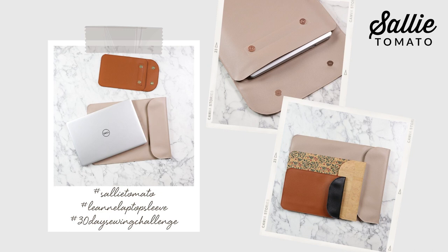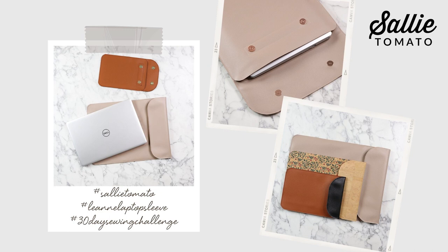Congratulations on finishing another project! If you haven't tuned in to the other projects in this series, I definitely recommend going back and checking those out. If you have been following along and sewing along, you should be so proud of what you've accomplished so far. We'd love to see your completed project, so share your photos using hashtag Sally Tomato, hashtag Leanne Laptop Sleeve, and hashtag 30-day Sewing Challenge.